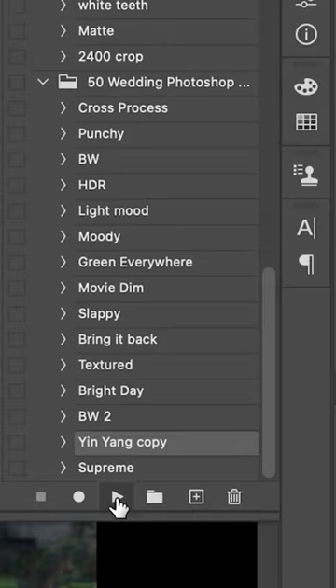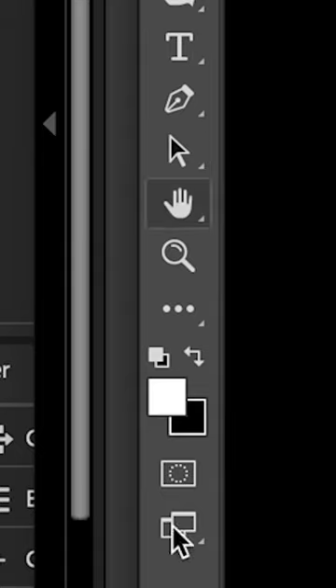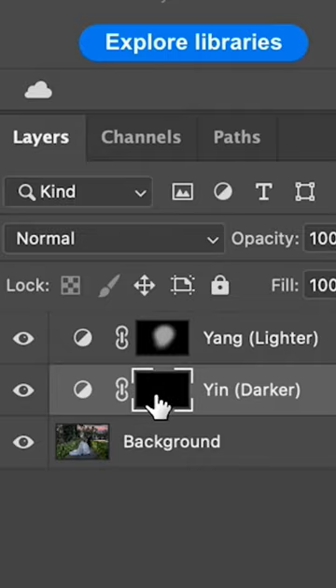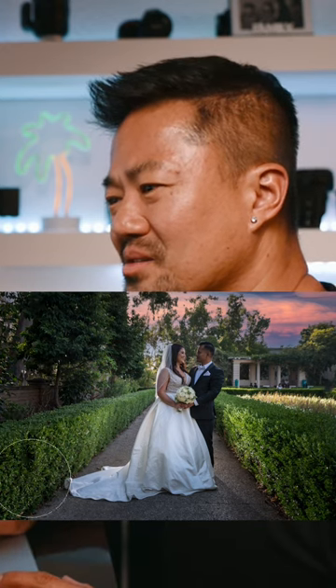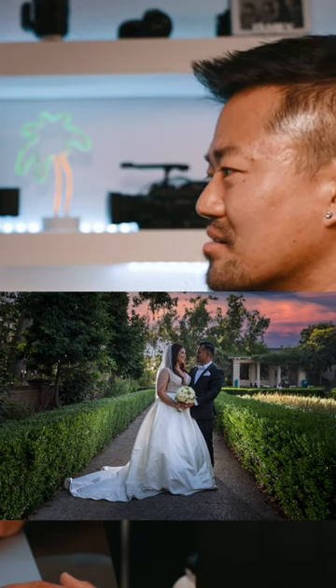Yin yang right over here — push play. This is lighten and dark. Get a brush, white color, give it about 60 percent, and make them bright. Look at that, they're gonna pop out. Boom — darker, make the outside a little dark so that way it looks like they're in focus. Everything else kind of disappears into the darkness and they're the one who just pops out into the photo. Look at that, it's already starting to look really cool.